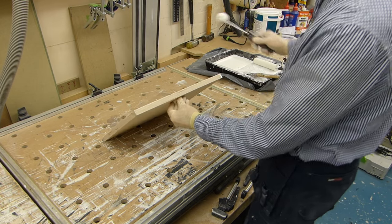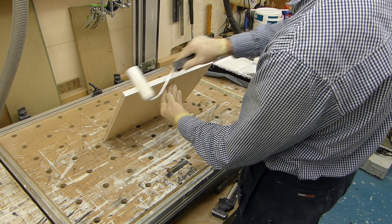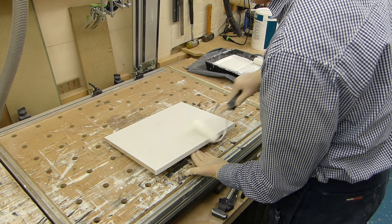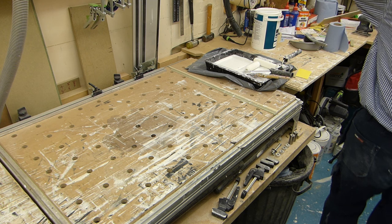I thought that was looking a bit furry — it wasn't one of the ones I sanded. I'll pop that to one side to let that dry.